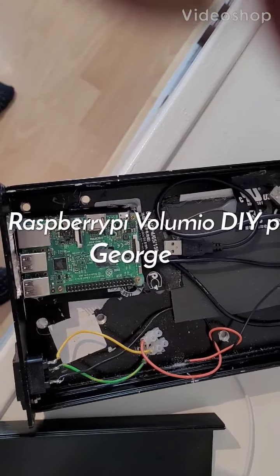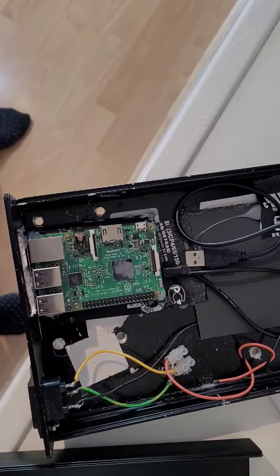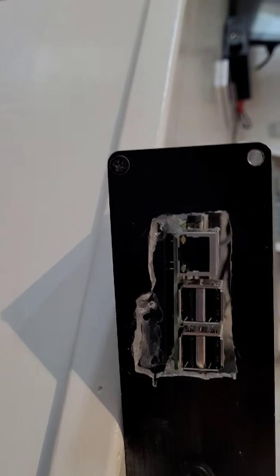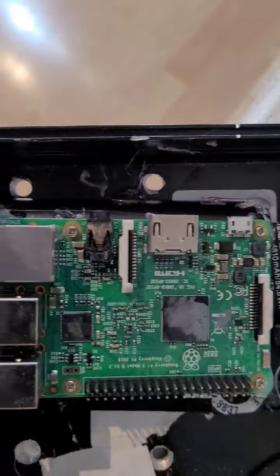Hi YouTubers, today I'm creating a case for my Raspberry Pi Volumio player. I've been wiring up the Raspberry Pi — as you can see, there's the output for the Raspberry Pi, and the power socket. I've isolated the ground so I don't get ground loops from the power supply.